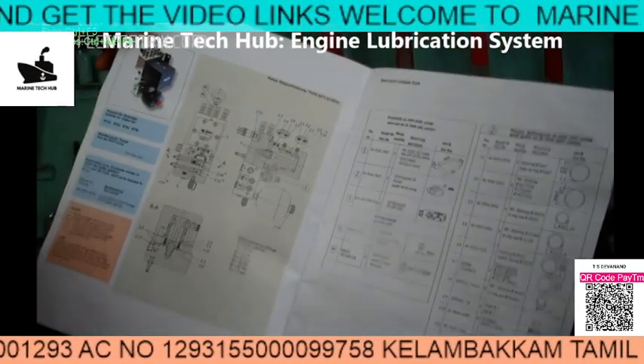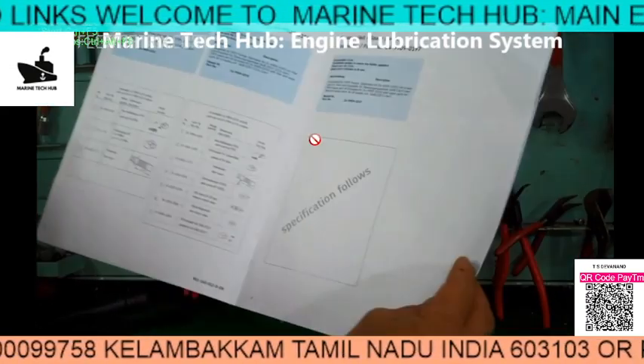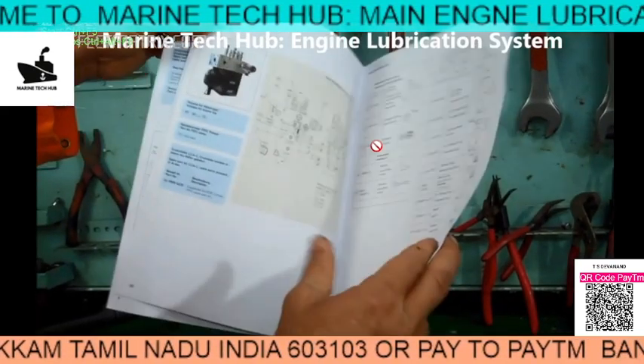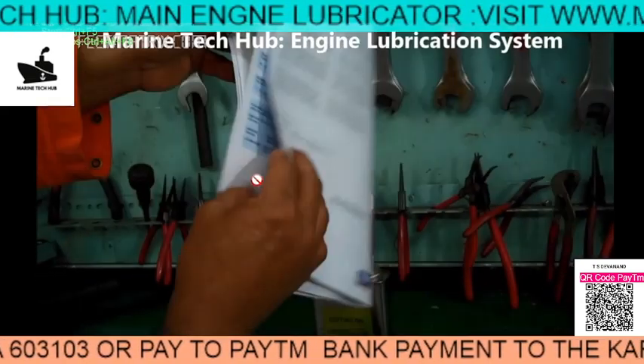I am showing you this is the manual where all the specs are there. You can see all the specs and what details they have given. I will be explaining in more detail about overhauling of the module separately, but this time I want to tell you the purpose of the accumulator.